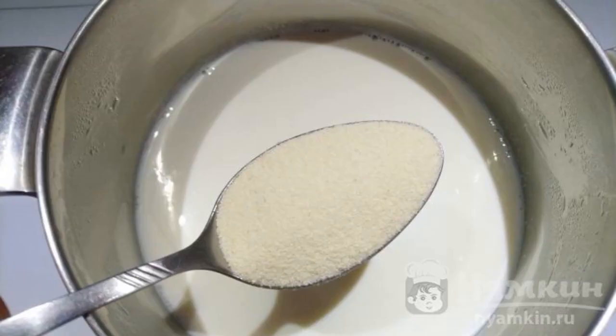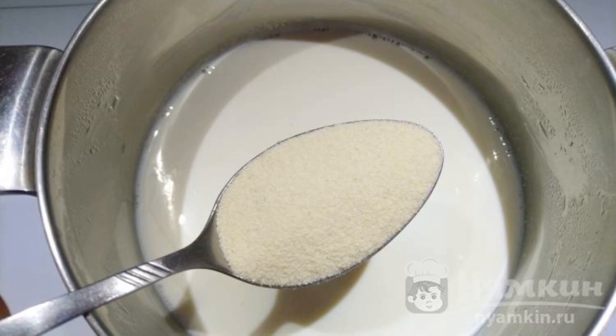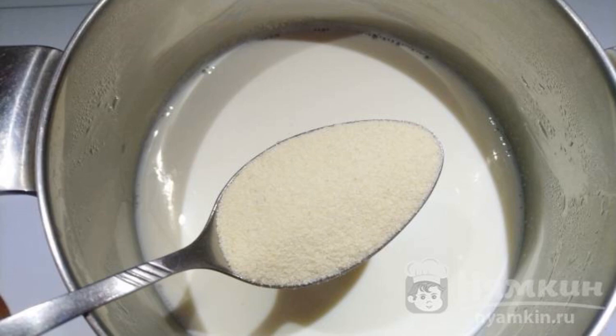Put the milk on medium heat and bring to a boil. As soon as the milk starts to boil, reduce the heat to a minimum, add 2 tablespoons of semolina, and cook until thickened.